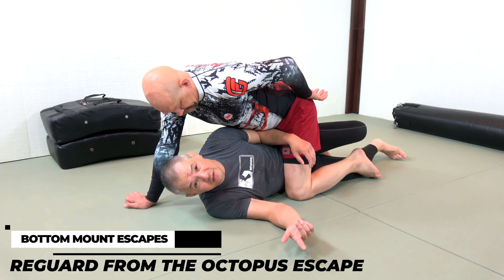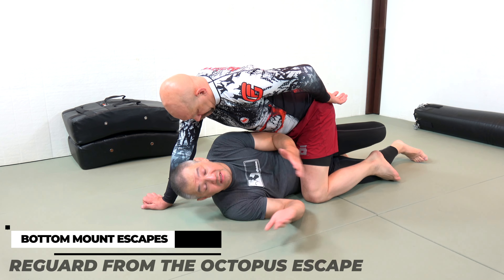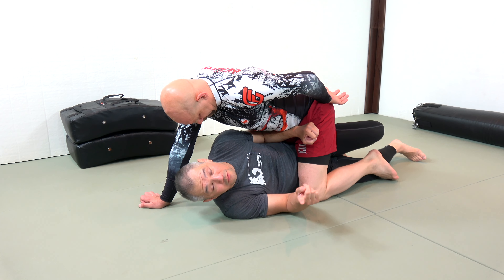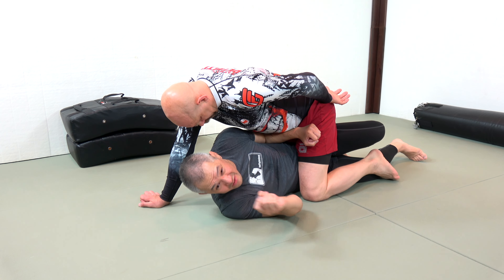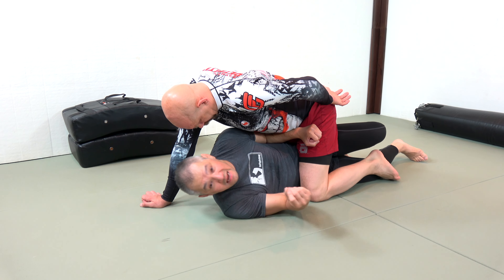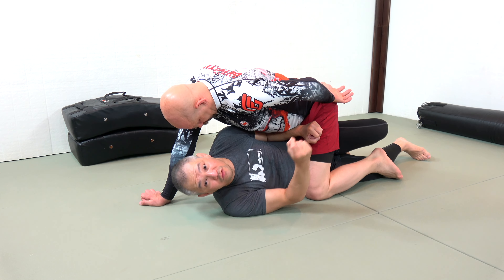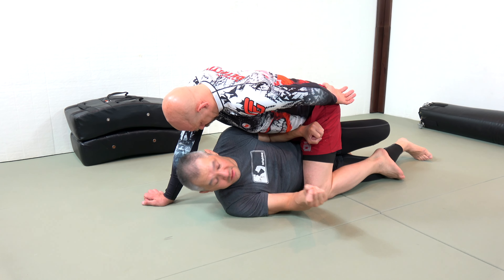When escaping from bottom mount, the key thing we need to consider is staying safe first. We stay safe by bracing against the hip — that's the very first thing. In addition to that, we need to reframe the escape: my escape is not defensive, my escape is an attack. I'm attacking Stefan's mount position, so I need to be proactive.